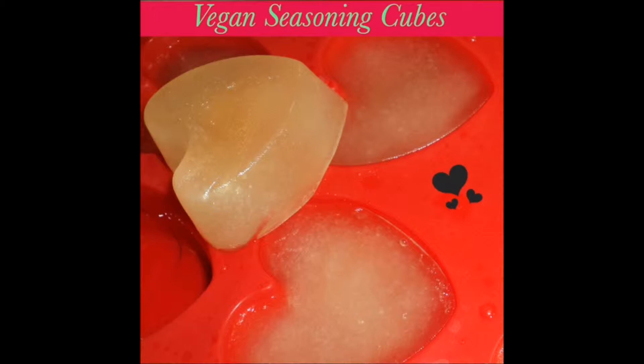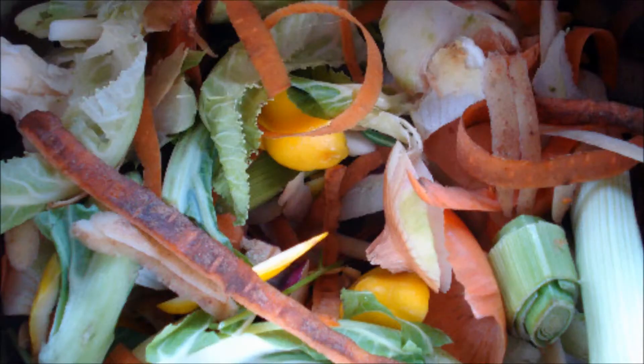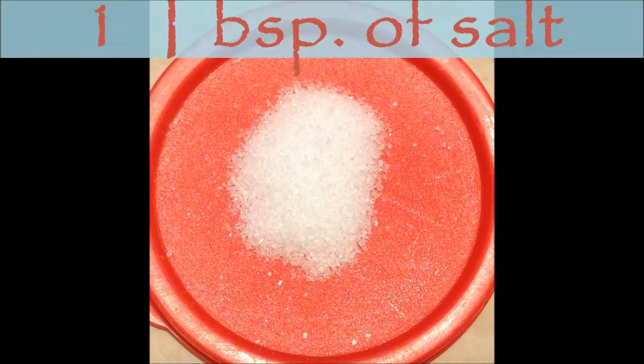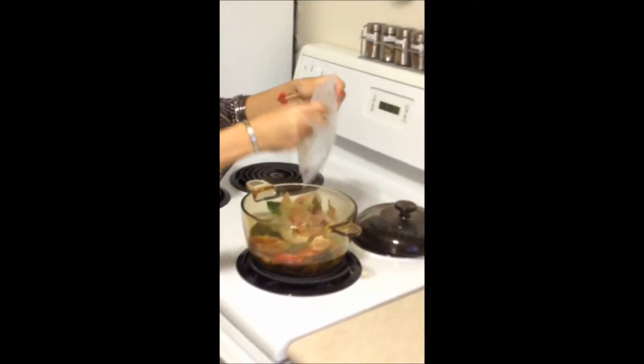You will need 2 cups of water, frozen vegetable scraps, and 1 tablespoon of salt. Boil the scraps in the water with the salt.